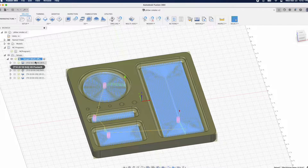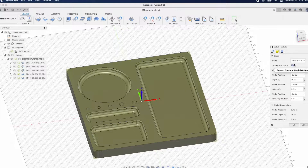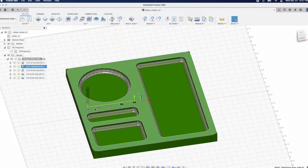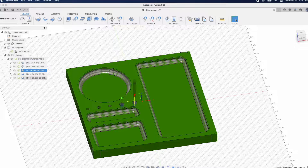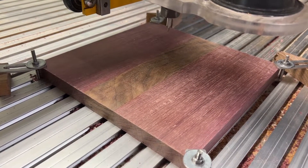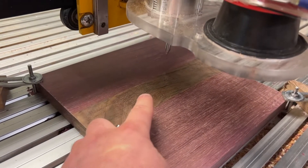First things first, we need to set up our stock. We're going to have our zero point in the center, fixed sized, making sure it matches our model's dimensions. The first process is going to be the bowl and tray cutter to get those nice radius corners. Next operation is to drill the holes, and then the third will be to bore mill — those ones are a little larger. Then we're going on to a chamfer around all the edges, and finally the holes.